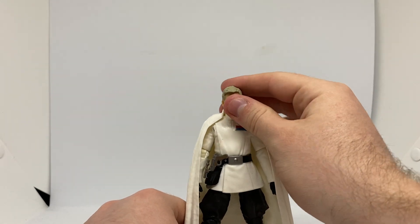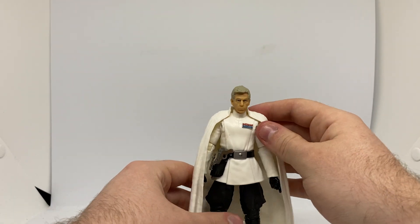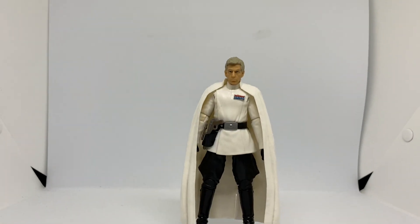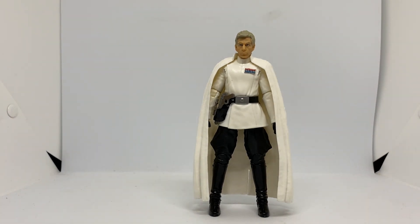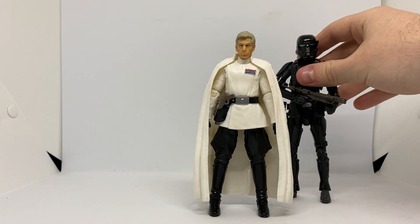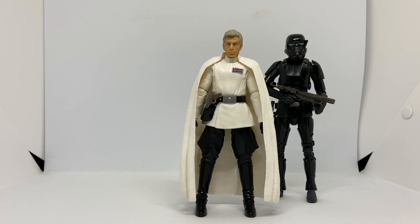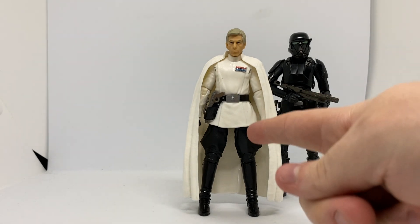I'll bring in a guard for Director Krennic here — give him an Imperial Death Trooper. I only have one of these guys loose, unfortunately. Bet that looks so cool. Very nicely done. Good on Hasbro. Give us an update, give us an update.